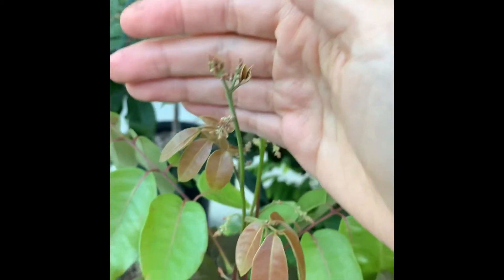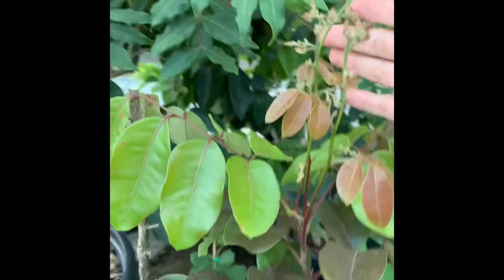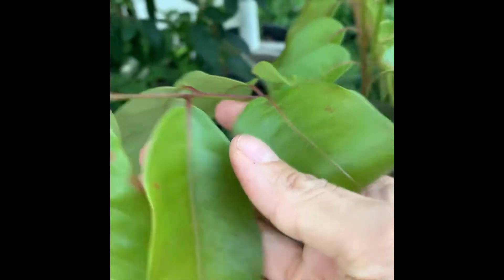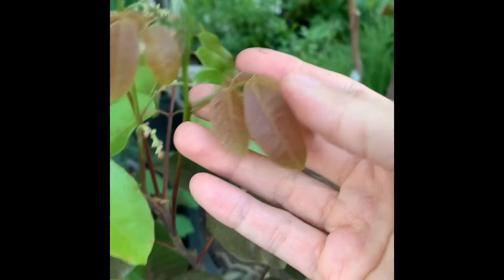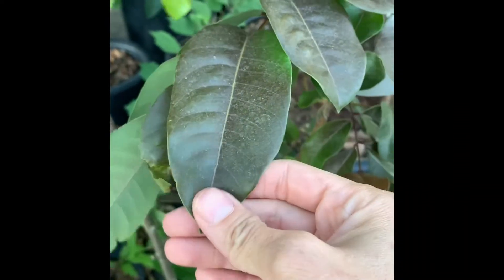So hopefully we're going to see at least a couple of fruits and test it to see how good it is. The branch is reddish — this one is an old leaf and this is a new leaf. The more sun it gets, the more reddish the leaf will be.